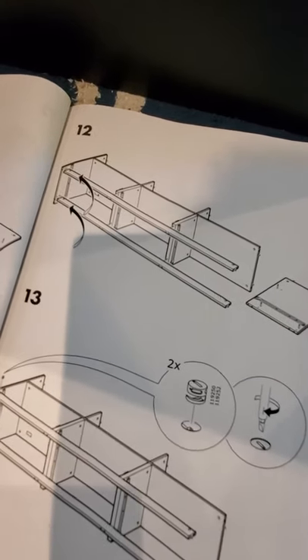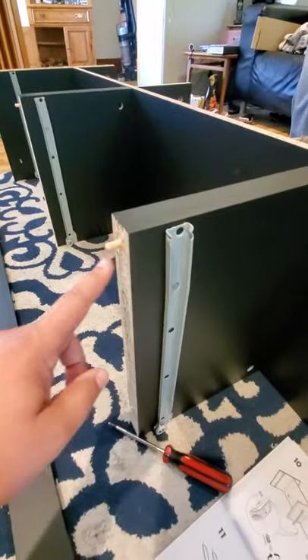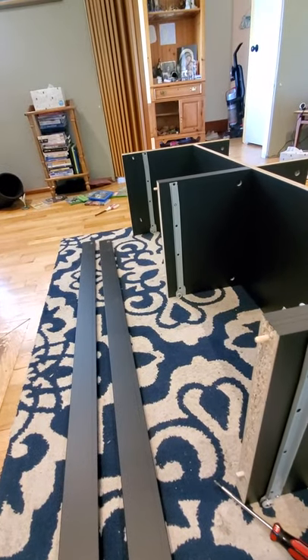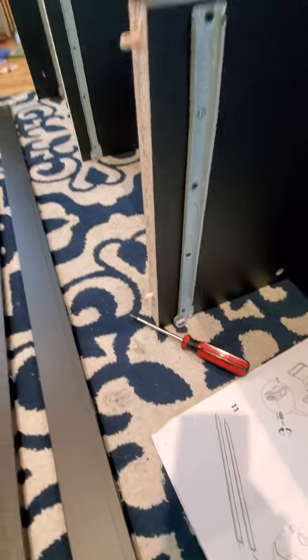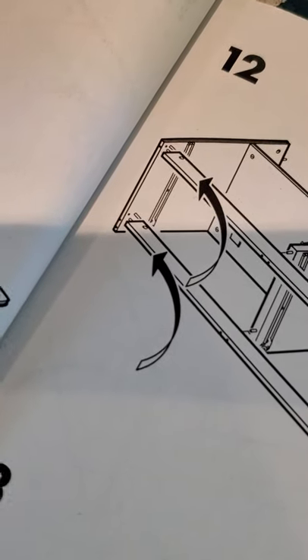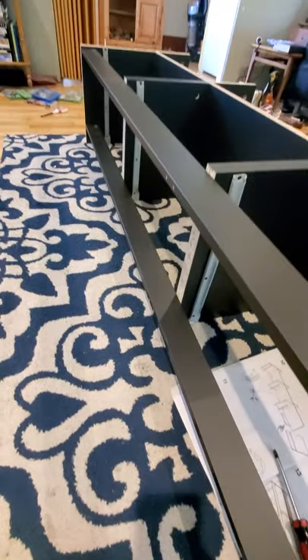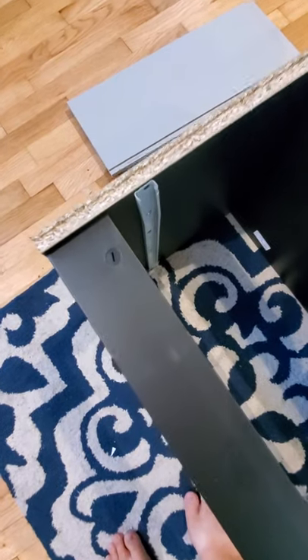Step twelve — just put those little boards right onto the little dowels that are sticking out. There's one on the next one and one on the end, so it should just fit right on both. There are also dowels on the bottom, so two boards total. The little circle, if you look closely, should be on the inside — circle top and bottom on the inside.